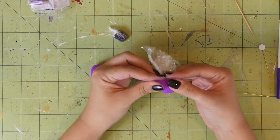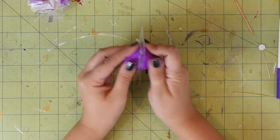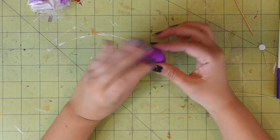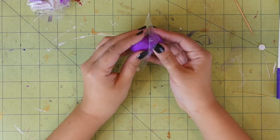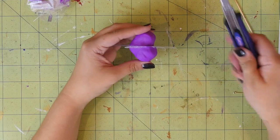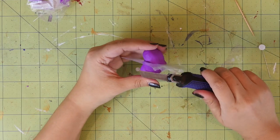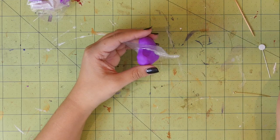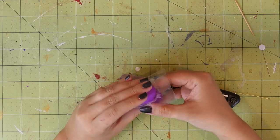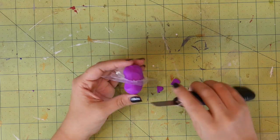Now take some clay and cover each side with it, forming it into a rough heart shape. Once you're happy with the shape, you can use the utility knife to start shaving off the outside of the heart, giving it a geometric look. If you find your clay is too malleable and it's hard to get nice crisp edges, you can stick this whole thing into the freezer for about 30 minutes to let the clay firm up. Just keep doing this until you get the shape that you like.